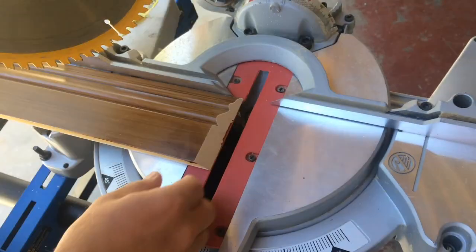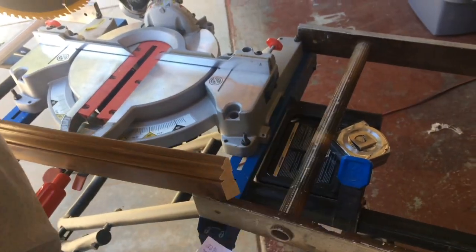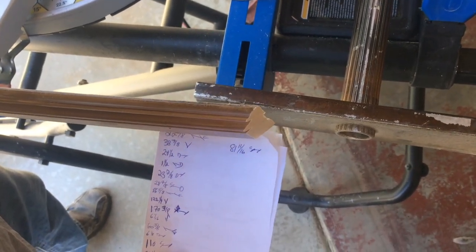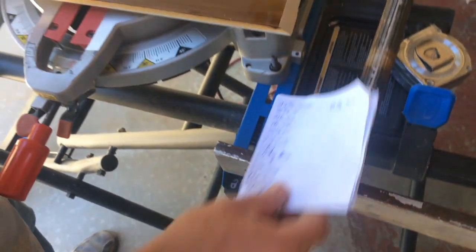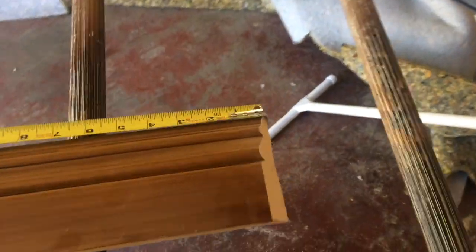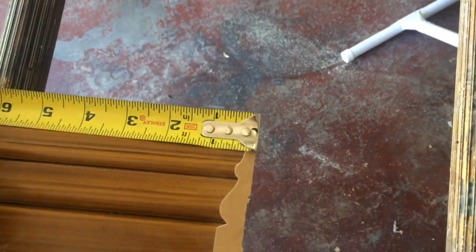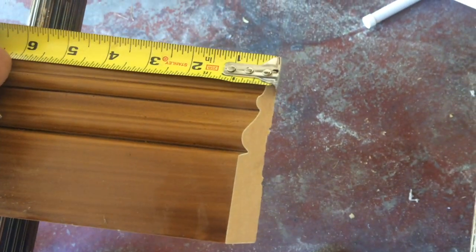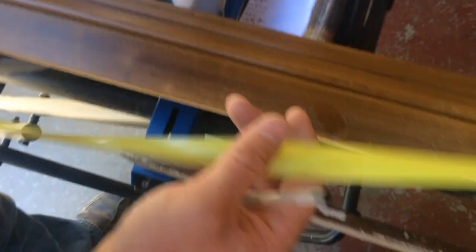Inside corner. If you noticed over here on this end, I put the tape on the back of the baseboard. You never want to measure from the face because you're not going to get a good measurement. You want to measure from the back of the baseboard. 81 and 11 sixteenths. And then we've got to cut it.